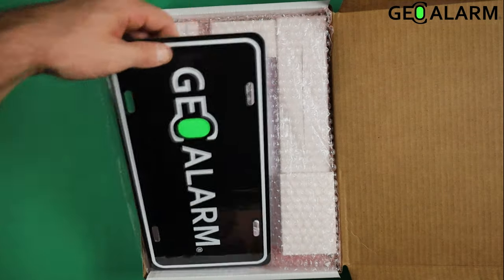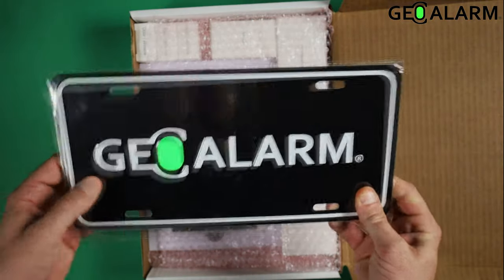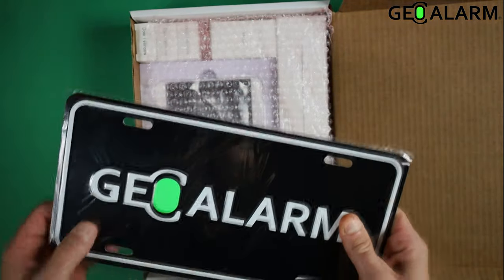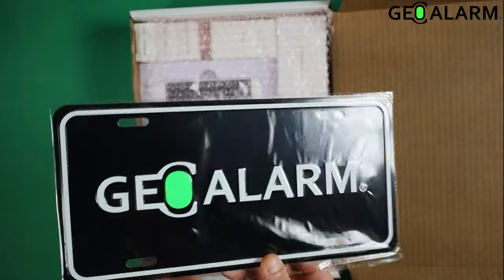Next thing you'll see is the GeoAlarm sign — get this mounted. It's very durable, more of a license plate type material, so it's not going to fade away. Very nice sign.